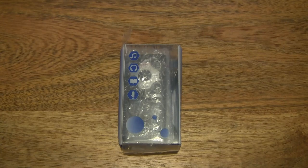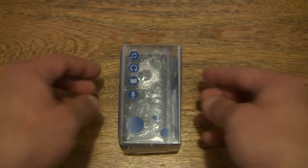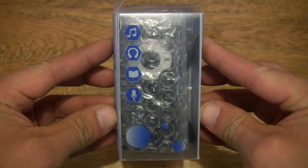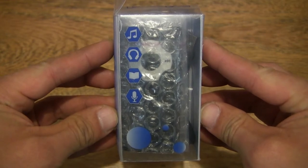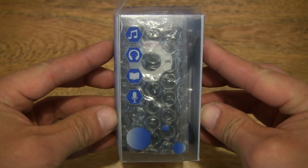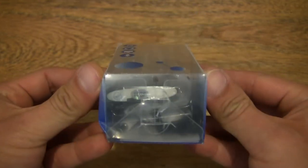Hello everybody, today we're going to unbox and take a close-up look at the Euler Knight Portable Media Player. Let's first take a look around the outside of the box. This Euler Knight Portable Media Player can be used for listening to audio tracks, reading ebooks, viewing images, as well as recording audio.